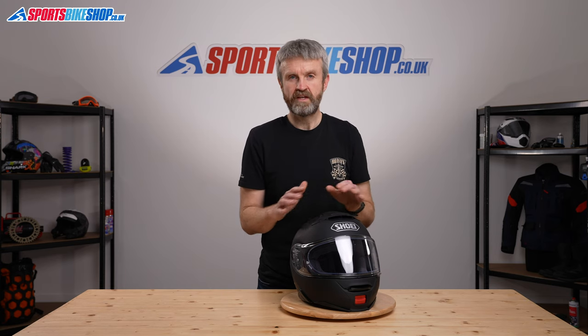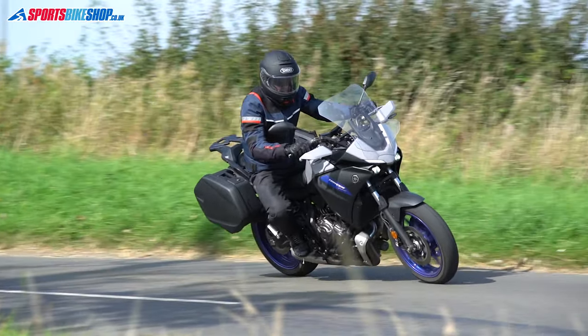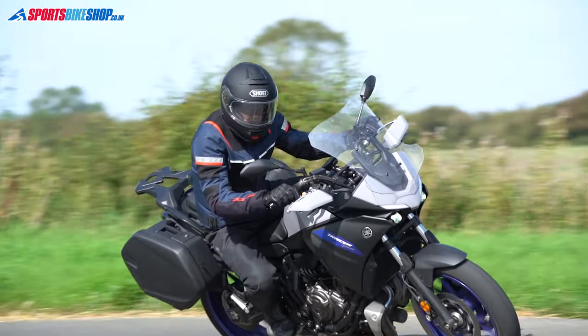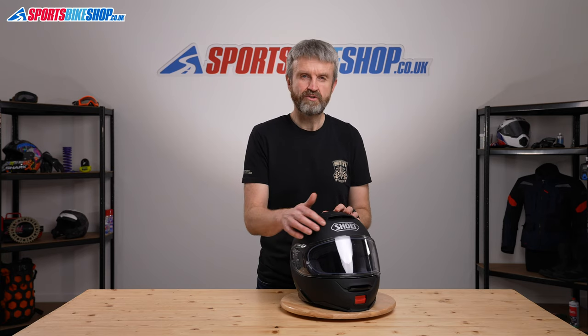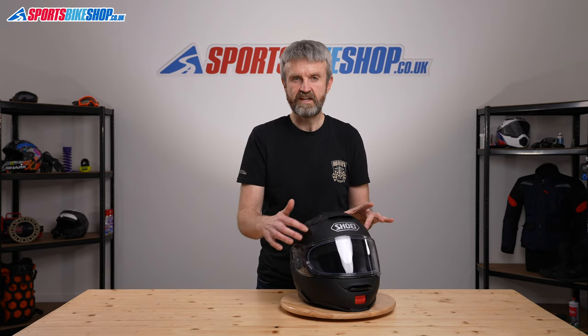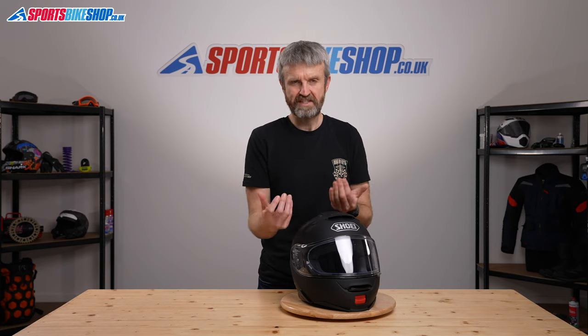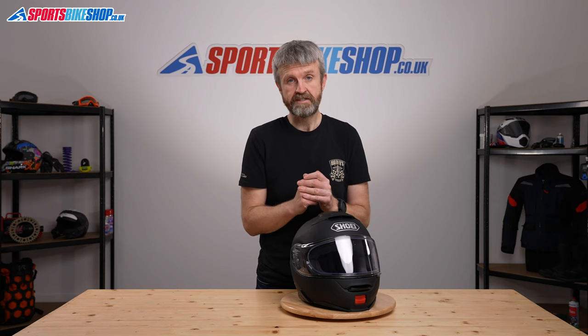One factor to bear in mind is that extra space has been created in the shell to accommodate the sun visor. Shoei refused to make helmets with sun visors that meant using a thinner EPS — the polystyrene liner that provides the impact protection. They wouldn't compromise on that thickness, so they created extra space in the shell for the visor to sit in a recess. You're getting just the same amount of protective material as in one of their helmets without an internal sun visor.